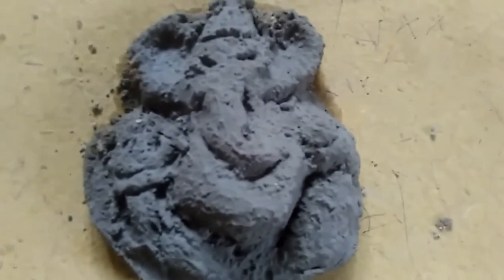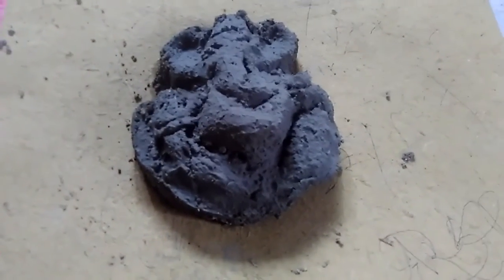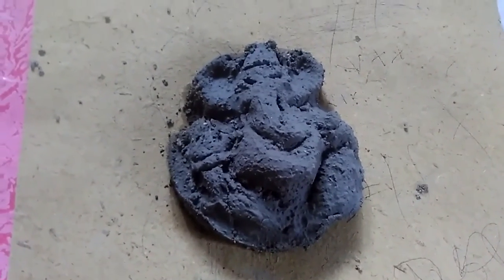Here, from one more angle — this is not exactly a finished statue, but this is the basic shape. Just try to create it on your own if you are a beginner. Jai Ganesh Maharaj!